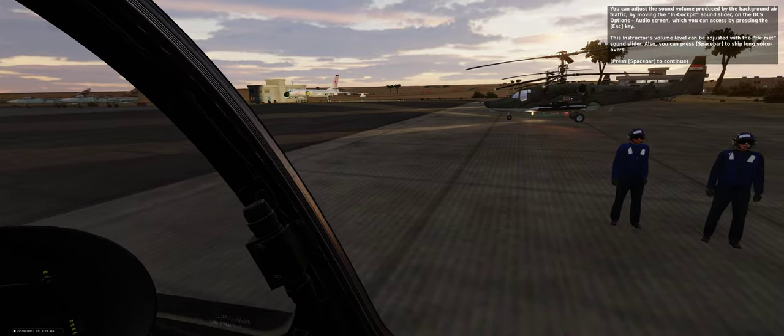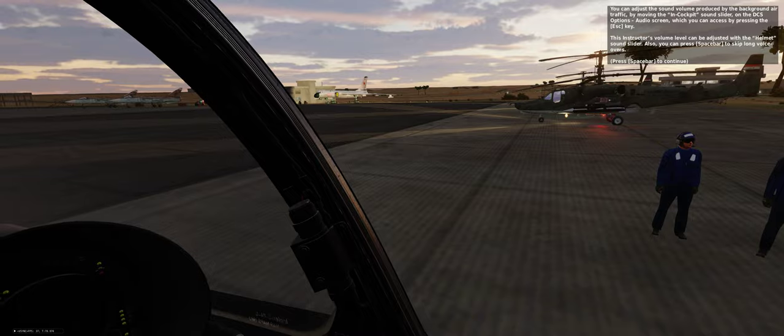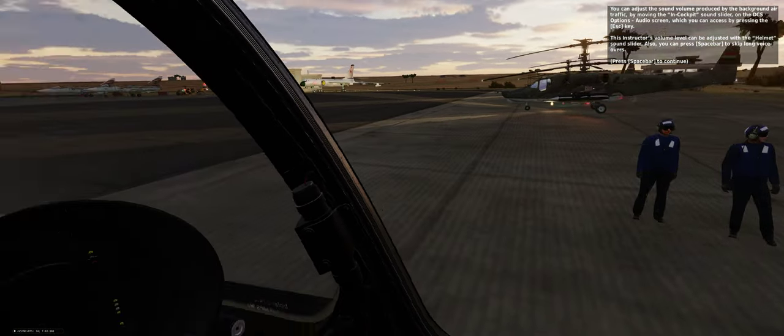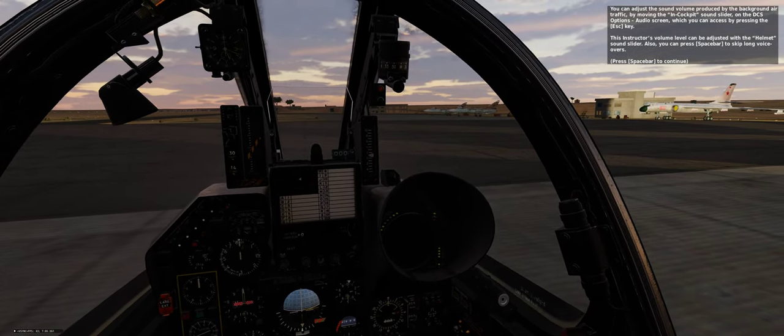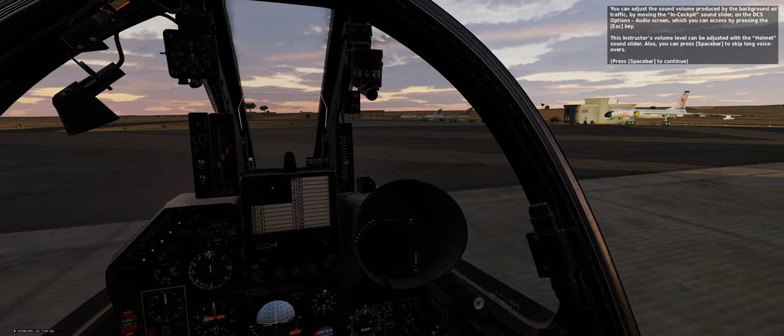You can adjust the sound volume produced by the background air traffic by moving the in-cockpit sound slider on the DCS options audio screen, which you can access by pressing the Escape key. This instructor's volume level can be adjusted with the helmet sound slider. Also, you can press spacebar to skip long voiceovers.